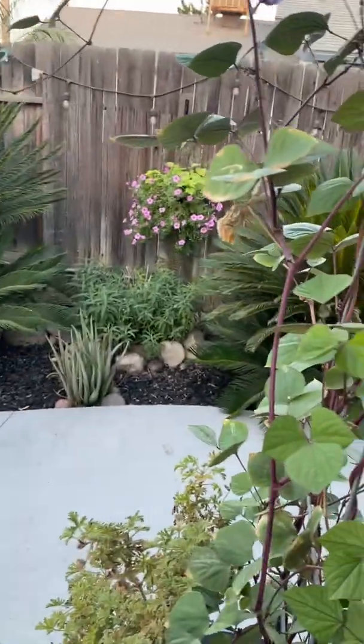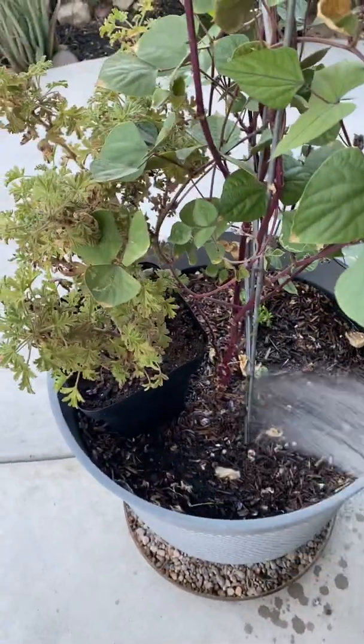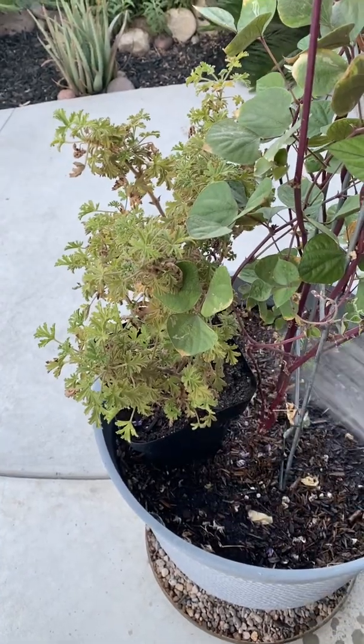This is the purple hyacinth moon. You're just going to use the shower setting very softly. Don't do it on high — you'll blow all the soil out of the way.